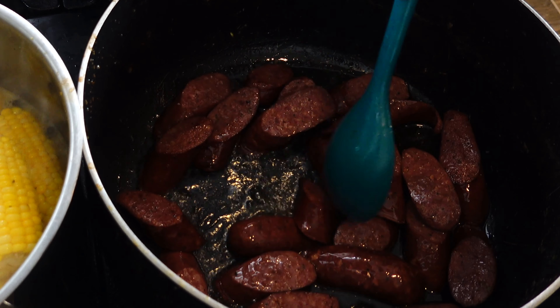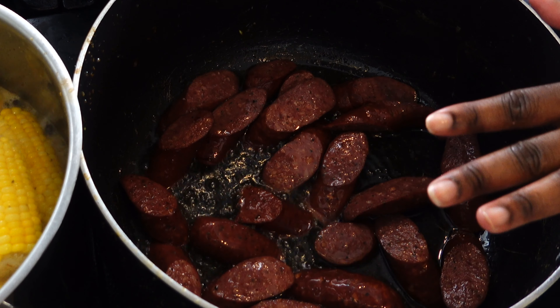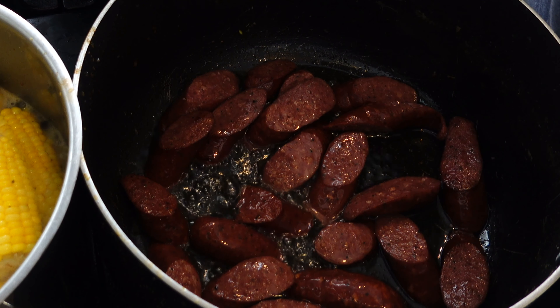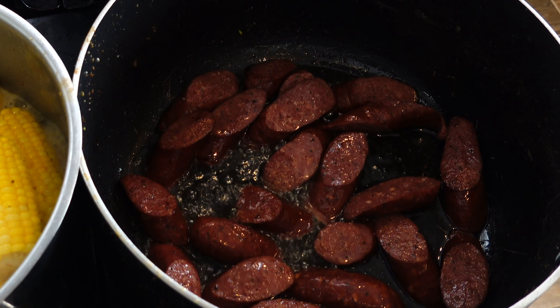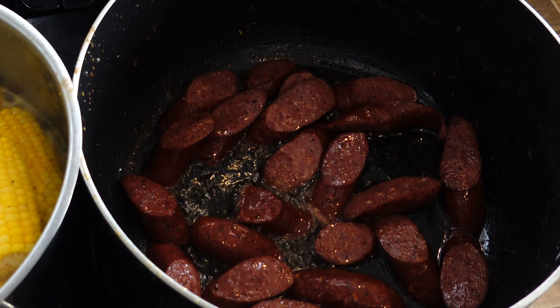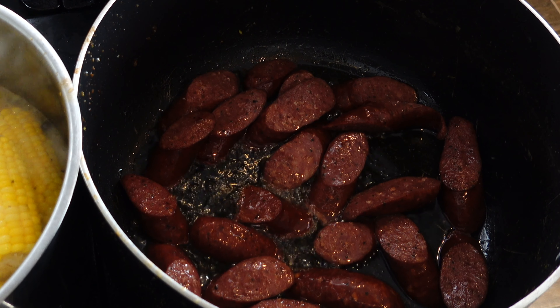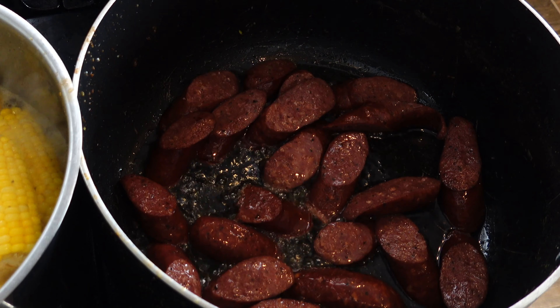When you buy sausages from restaurants they tend to boil them, but I want some nice caramelized flavor on mine. I'm frying them so they have great texture — I don't want soggy wet sausages, I want some nice texture.